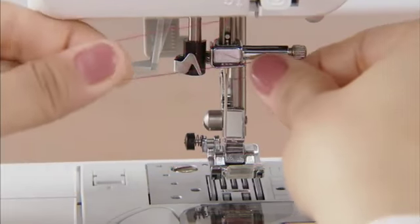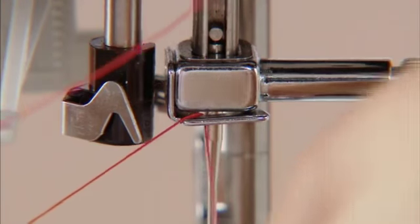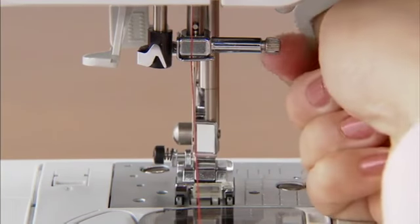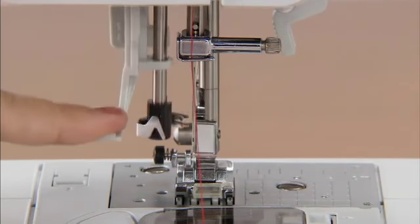Hold the thread in your left hand and feed it through the needle holder thread guide with your right hand. Lower the presser foot. While slightly lowering the needle threader lever, hook the thread onto the guide.